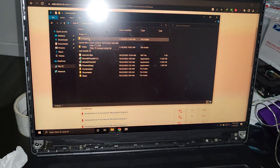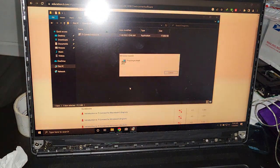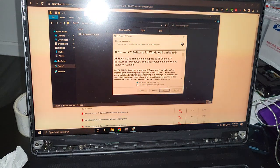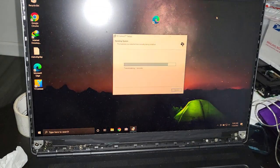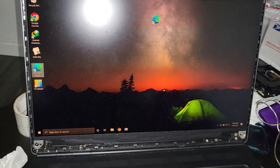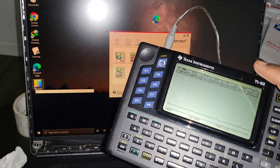Go to your downloads and run the installer. You can just press next on everything — this app does not come with any hidden programs. Press next, close any extra windows, and once it's done just press finish. It will create a shortcut for you, so go ahead and open it up. Make sure your calculator is on.